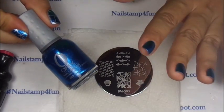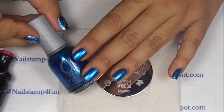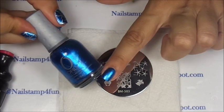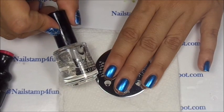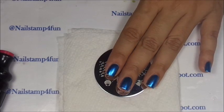Rule number one: when you apply your base color, you should wait until it completely dries. It has to be completely dry before nail stamping. If you want to hurry it up a bit, you can apply your favorite fast drying top coat, and that will help it speed up.